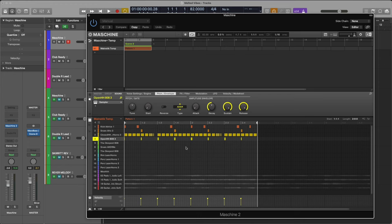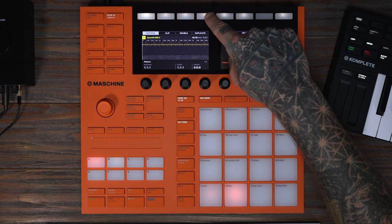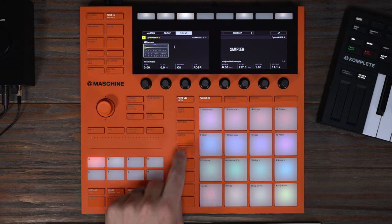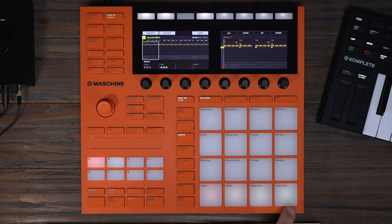I'm going to change this from ideas mode to the timeline view so we can lay out our sequence. I'll select my pattern and double it to make it four measures. Then back on Machine, I'm going to duplicate the pattern. On the first pattern, I'm going to take out the open hi-hats by going to events, hitting select, selecting the pad, and then clearing them.